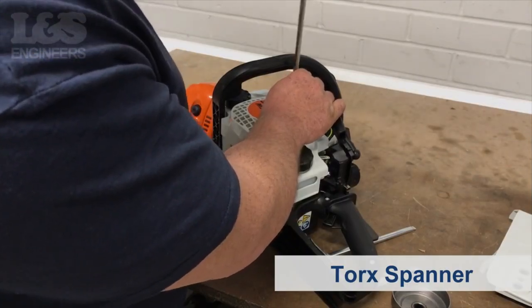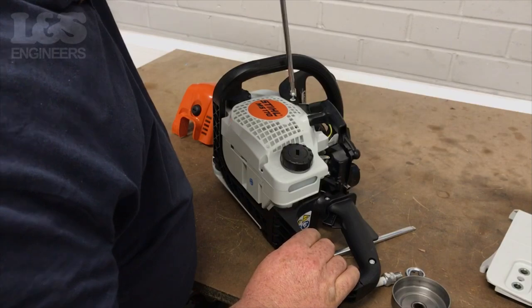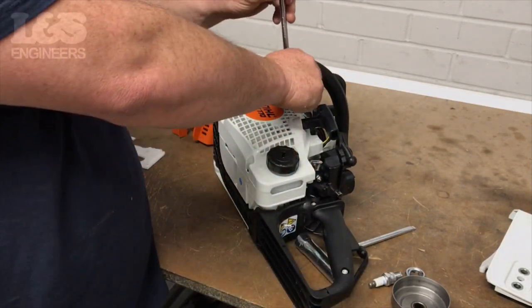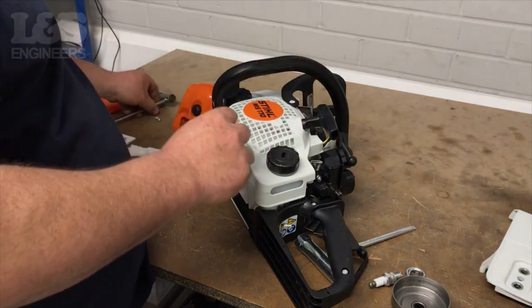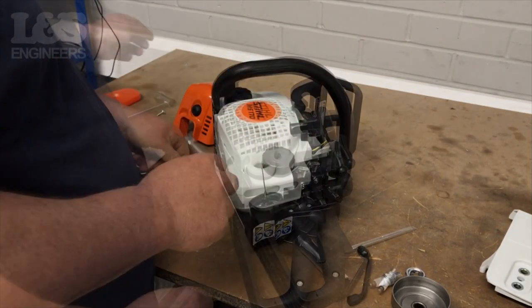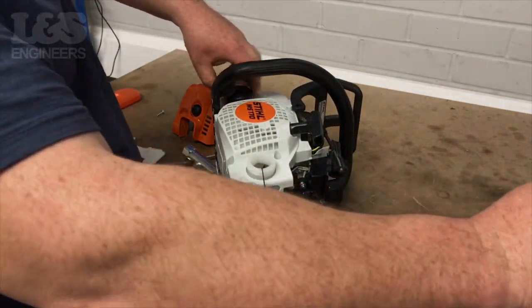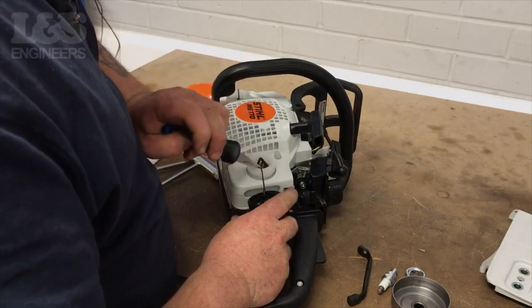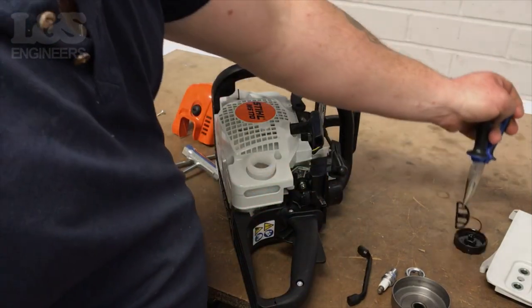Using the torque spanner, remove the screw holding the handle in place. You will need to lift the handguard out of its position. Then unscrew and fully remove the fuel filler and oil filler caps. It would be a good idea to do this repair when the tanks are empty.